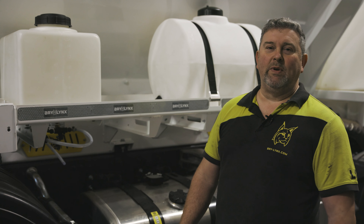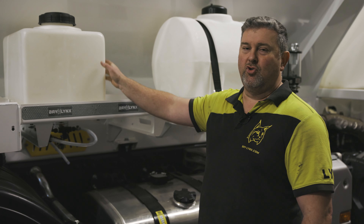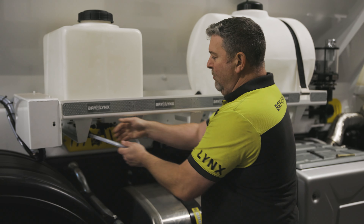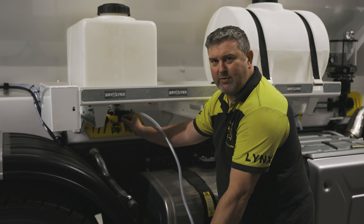Finally, for the final part of the winterization, we turn to our admixtures. Now obviously, if it's going to get very cold, we're going to drain our admixtures. So to do that, if we pull this pipe out and turn our tap, we can drain into any suitable container.